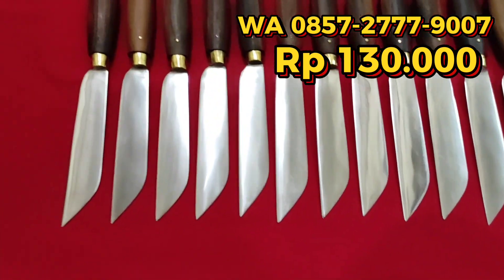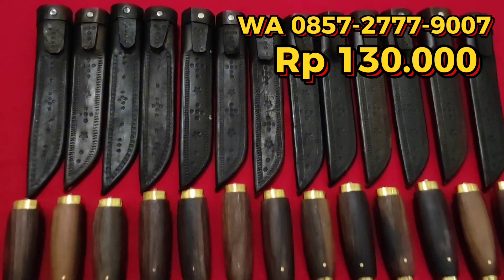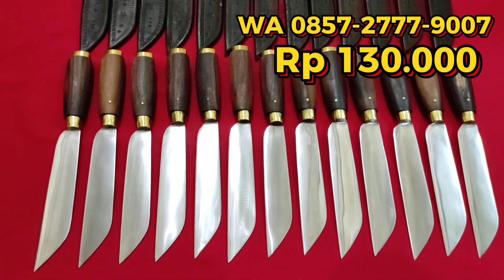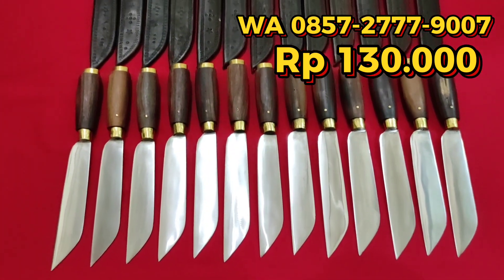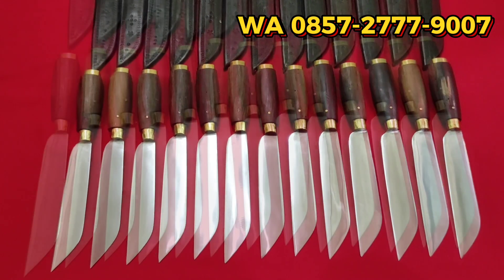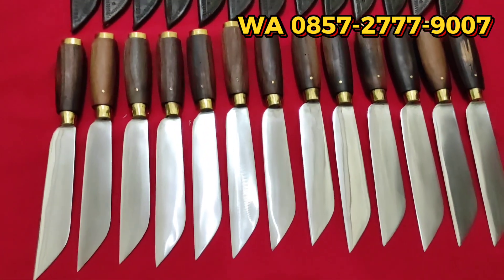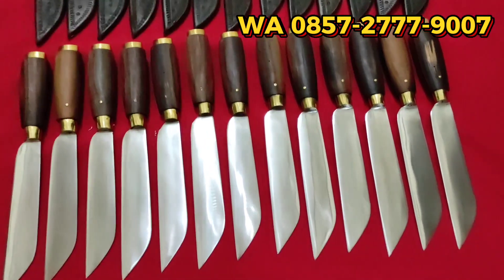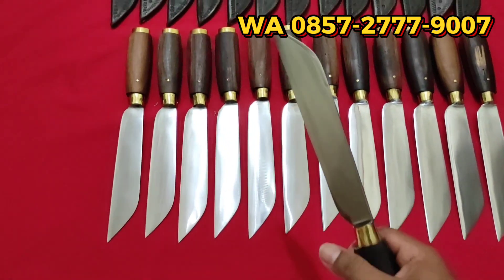Tajamnya sudah siap pakai semuanya. Setelah ini kita review tipis-tipis ketajamannya, teman-teman. Pisau garpu lokal, bajaper, panjang bilah 18 cm, gagang sono-keling, lengkap dengan sarung kulit Rp130.000. Silakan hubungi nomor RWA yang tertera. Nah, kita tes ketajamannya ya, teman-teman — tes singkat ketajamannya. Pokoknya sudah dikondisikan siap pakai tajamannya.